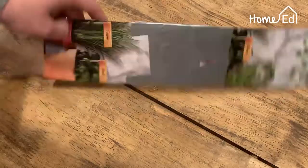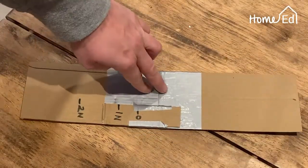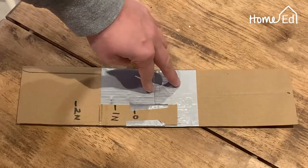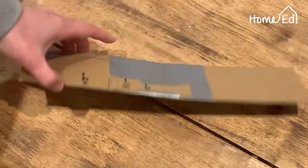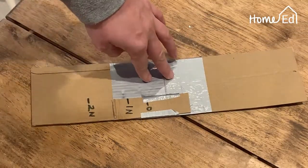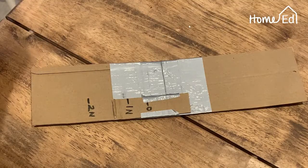The first thing you need to do is get your scrap card. I've cut mine into a strip and used sticky tape — quite strong sticky tape — to make a long strip. If you've got a long bit of cardboard you don't have to do the sticky tape, but make sure you have a long strip of card.